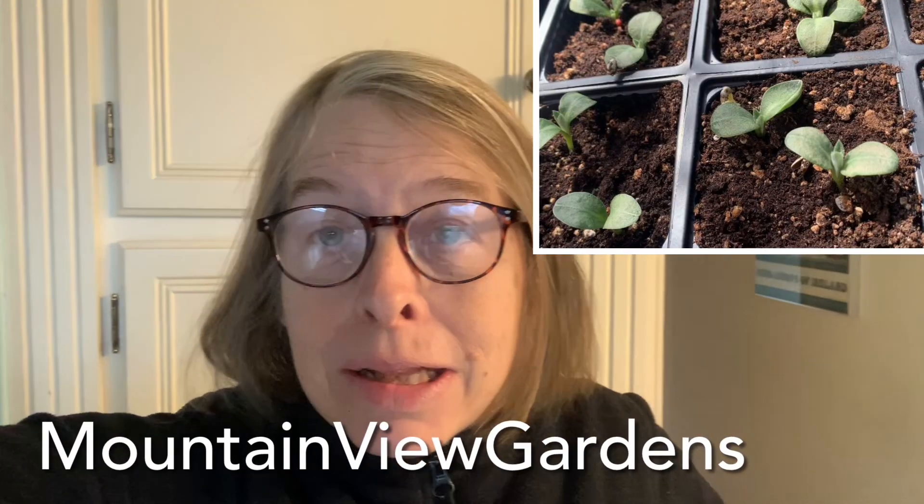Hello again. I wanted to give you a little update on the seeds that I planted about two weeks ago. I want to show you what's happening with the very first seedlings that I sowed indoors and what I'm doing with them now to help them along their merry little way.